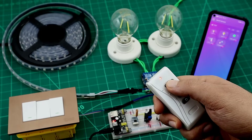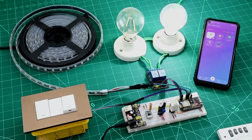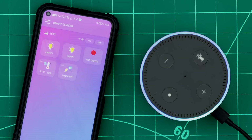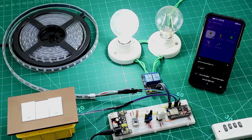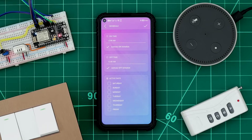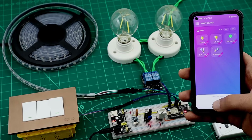We will be able to control them with RF remote controllers and regular wall switches. Our devices will work with Alexa Echo devices and also with Google Home. We will be able to set timers and schedules, receive notifications, and control the devices with our voice.